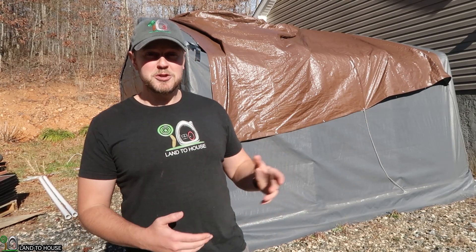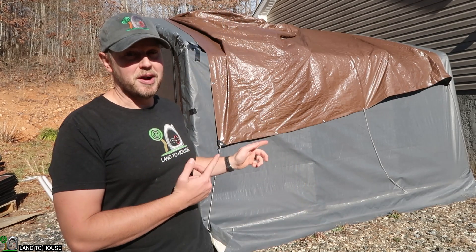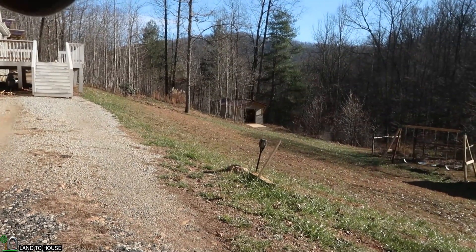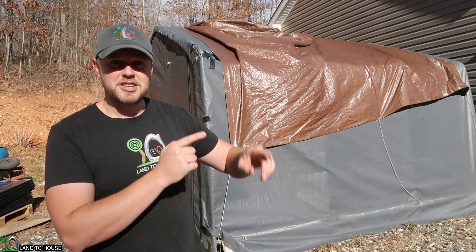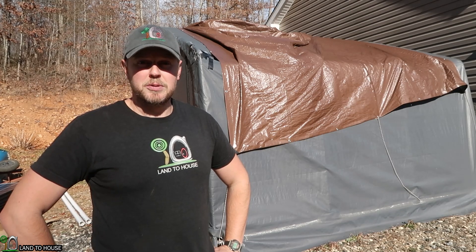Hey, I'm Seth with Land the House. For the past three years, I've been using this Shelter Logic tent to hold my lawnmower and four-wheeler. Well, this thing is falling apart, and that is why I built a 14 by 20 shed, which is down over there. So it is time, finally, to pull the four-wheeler and lawnmower out of here and park it in the shed, and then start taking this tent down. So let's go ahead and get to work doing that.